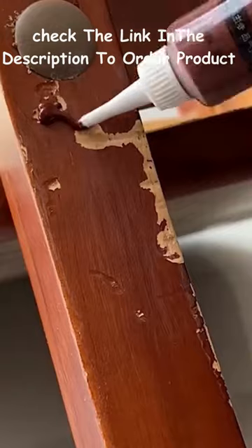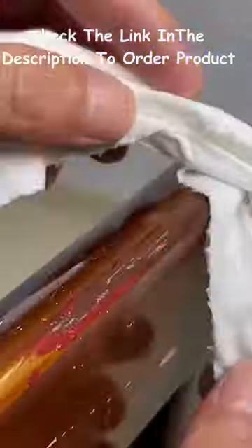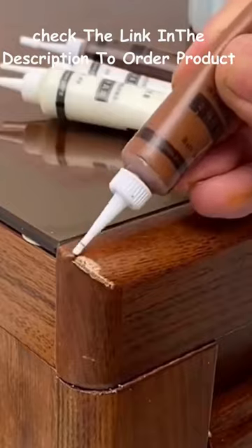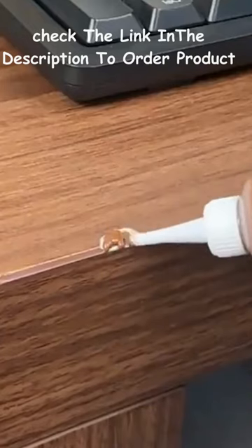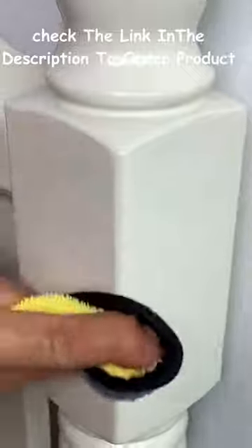If you have small nicks and scratches in your home, you need this putty stick. It fills in those nicks and scratches on your furniture, trims, doors, cabinets — pretty much any indoor wooden surfaces. Just use it like a crayon to cover the damaged area. It also comes in darker colors as well. Is this something that you need for your home?